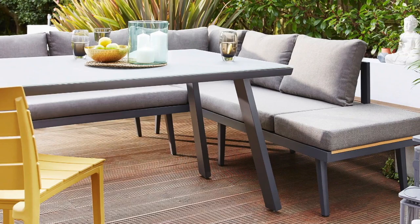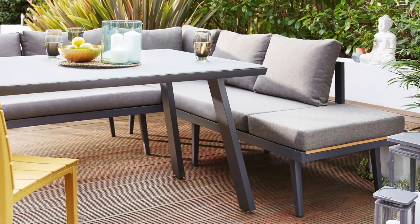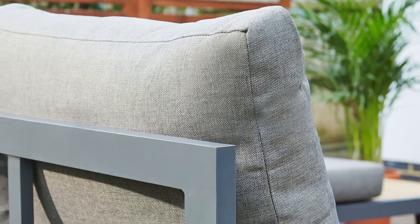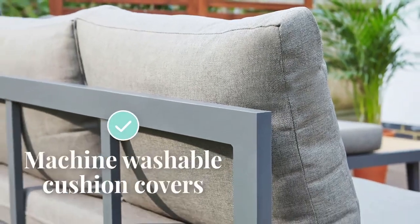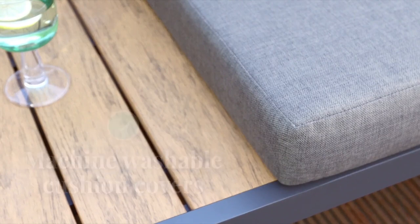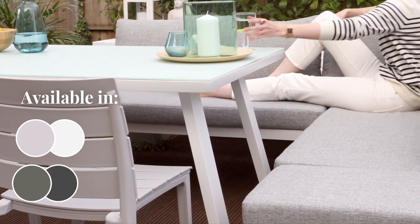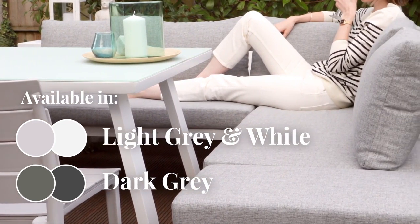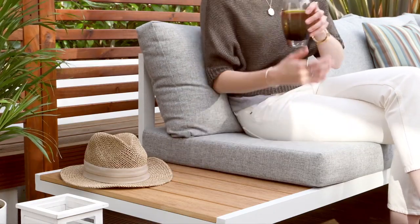Discrete Velcro tabs hold the seat cushions securely in place but can be quickly removed for easy cleaning and storage. All of our outdoor benches have removable cushion covers. These can be machine washed on a cool setting, but you should find with a melange fabric that a quick spot clean is all you need. Dining benches are a great alternative to garden dining chairs as they allow you to turn your garden into more of a room. You can sit more comfortably for longer and enjoy your outdoor space with all the home comforts of indoors.